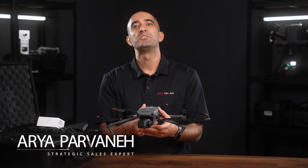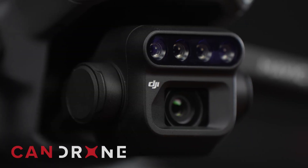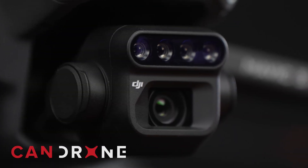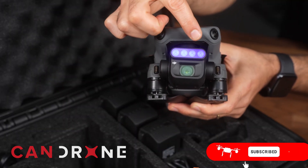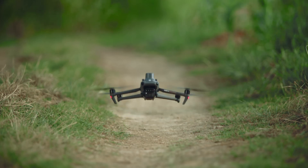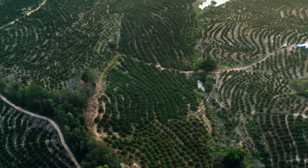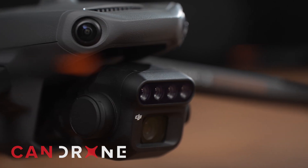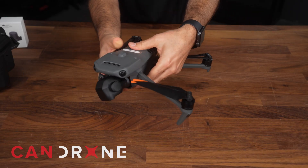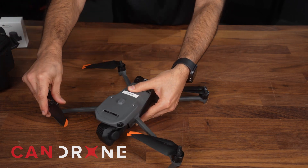I'm Arya and today we are here to introduce you to a game changer in agricultural and land surveying: the Mavic 3 Multispectral drone. The Mavic 3 Multispectral is a marvel of technology, combining the power of an RGB camera with not one but four multispectral cameras. It's the perfect choice for monitoring crop health and managing agricultural production with unmatched precision. With its 4/3 CMOS 20-megapixel RGB camera and RTK module, you will achieve centimeter-level positioning accuracy with microsecond synchronization.